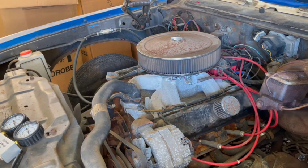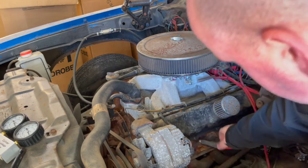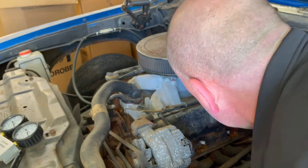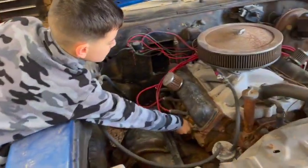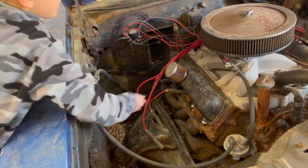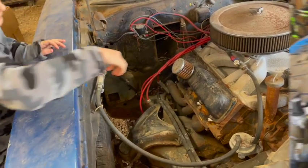First thing I want to do is take my spark plug wires off the spark plugs. I'm going to go ahead and take them all off — I've already got them numbered, with cylinder number one, three, five, and seven per firing order on this side. Then my helper Bentley will take off the other side. Just pull it straight out and lay it down; they're already numbered so we know which order to go back in. And that's cylinder number eight — thank you.